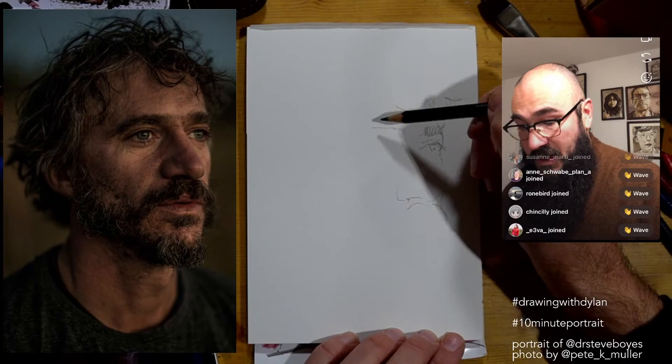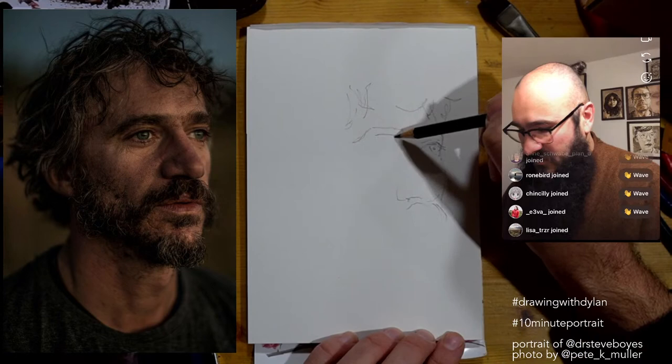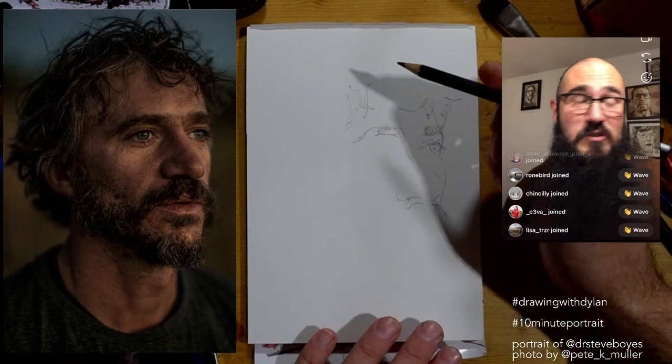I'll have to have a look in a moment at the name — I'm going to have more information tomorrow because tomorrow we'll be sketching one of the river guides from this river delta conservation project.